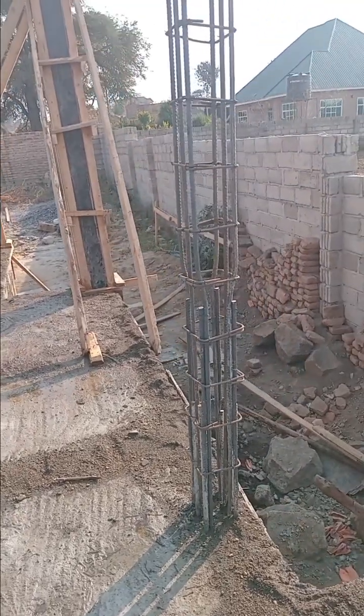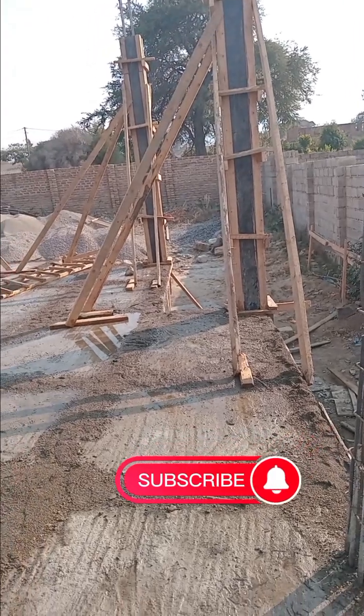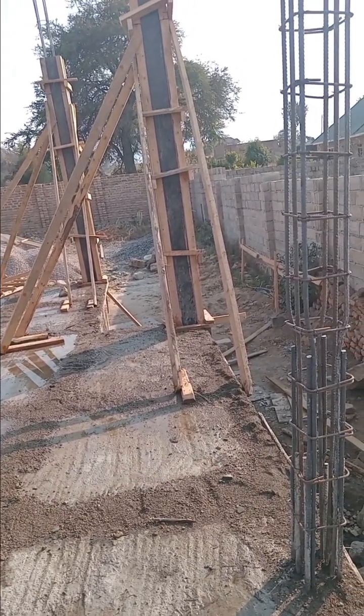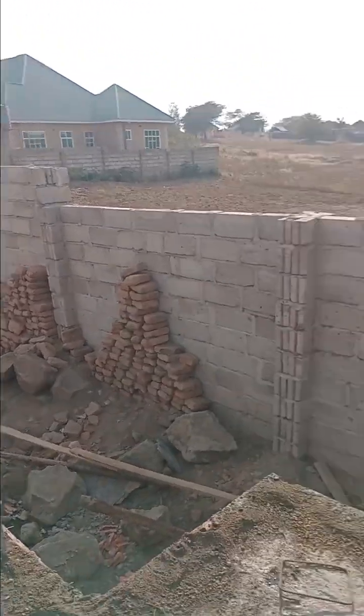Columns will be set up — some with formwork and the others without formwork. For the column with formwork, ready for concrete pouring. Now see construction life.